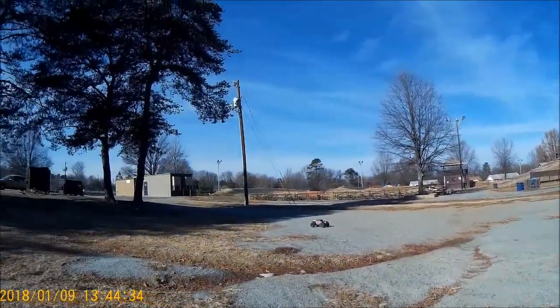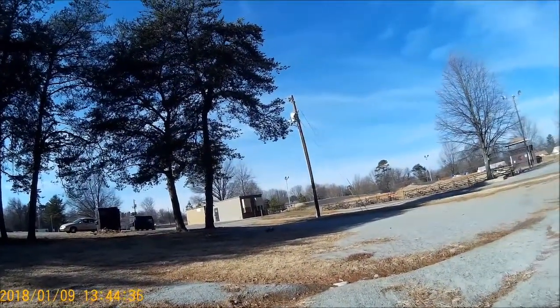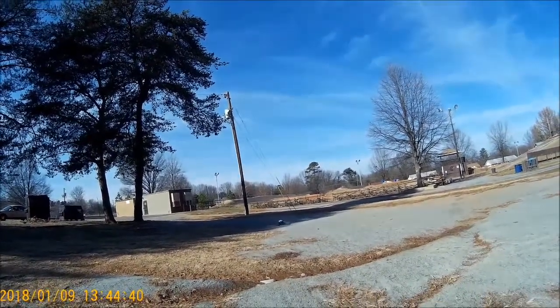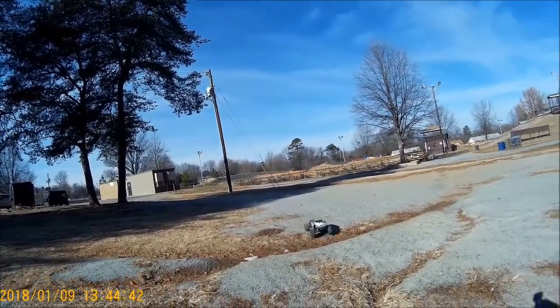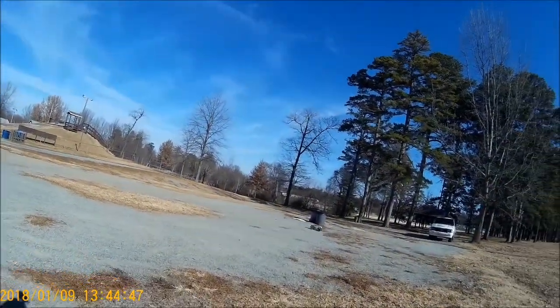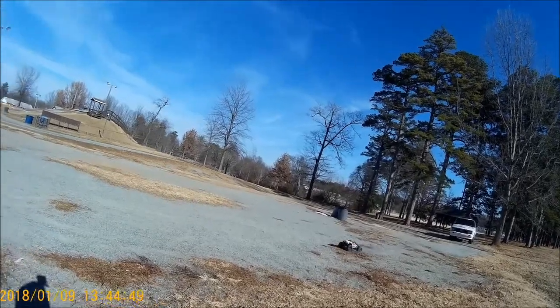I just need to learn how to drive this thing — I can't drive it too good right now because ZD Racing is something totally new to me. I'm used to Traxxas and HPI, but it doesn't hurt to try something new once in a while.